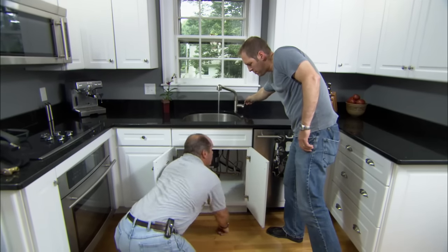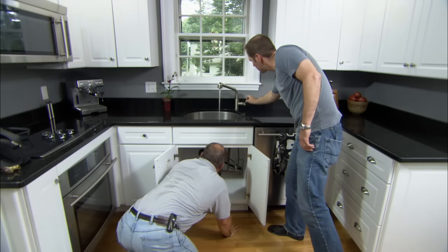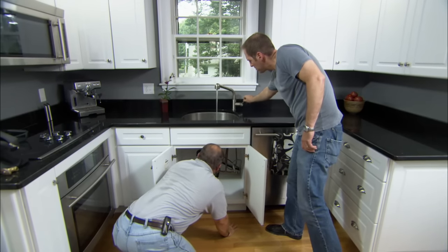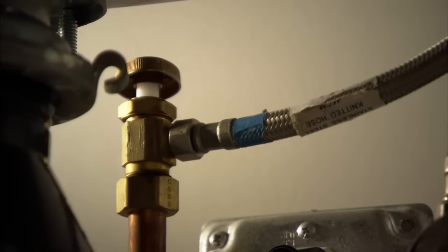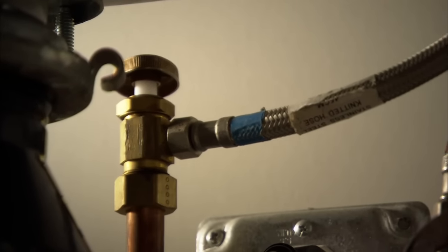All right. So nothing. Try moving it to the cold now. Just shut it off. So it's got to be in this cold water shutoff right here, Eric.